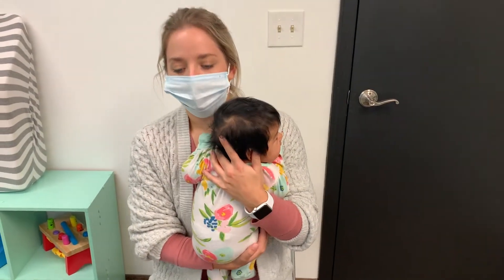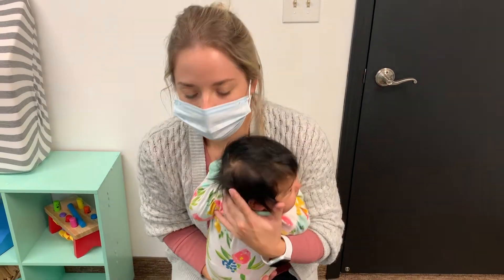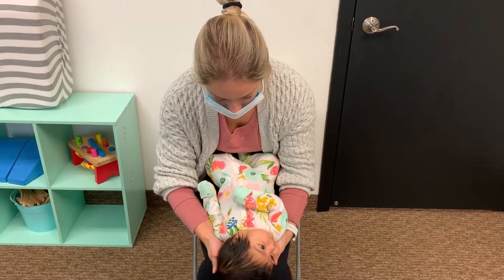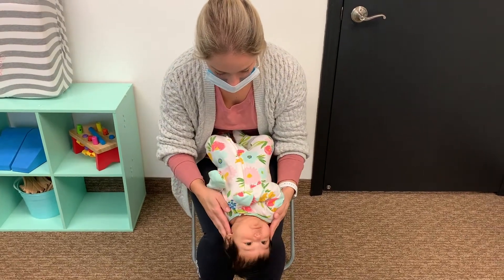Babies that are in extension — what you can do is guppy pose, which is reverse tummy time. You're going to lay them on your knee and let their head gently fall off of your knee, just like that.